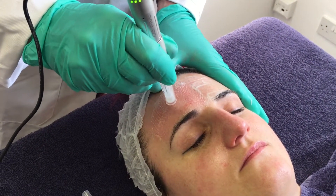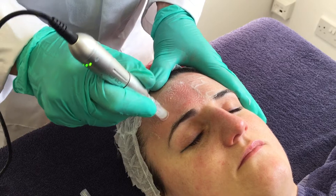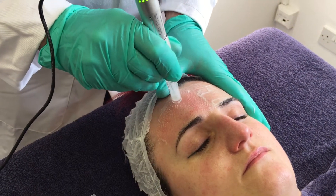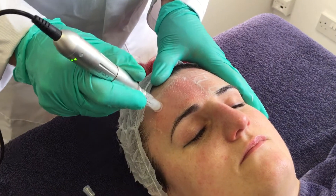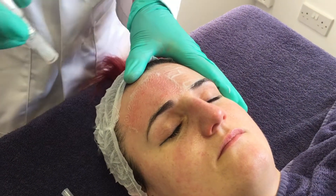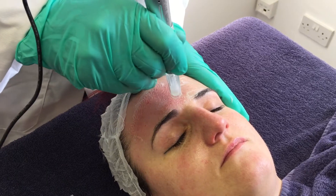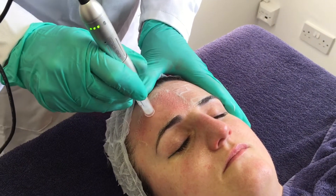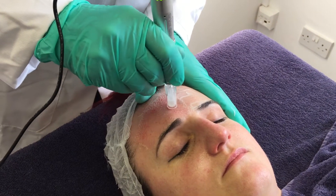Again, small circles. Always keep the needle head flat to the skin, so you've got to keep your wrist and your elbow and your shoulder loose. Then I'm going to do a third pass and go on a diagonal. We call this the Union Jack pattern, because if you think about it across the face it's like a Union Jack pattern.